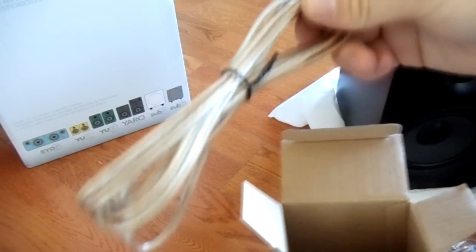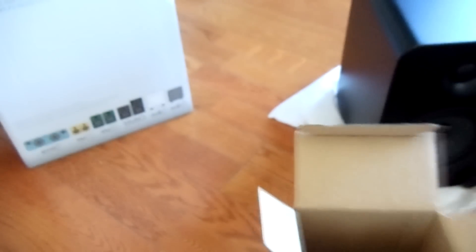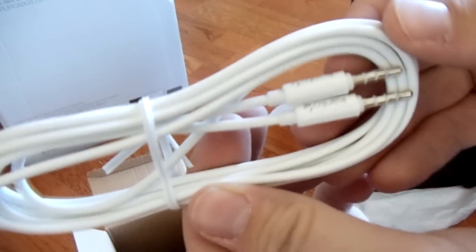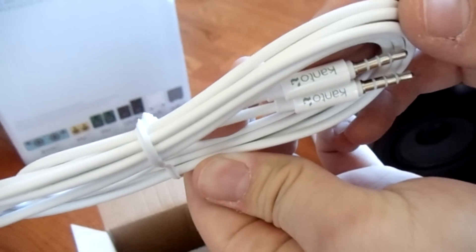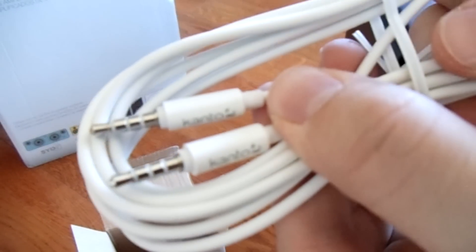Here's your power cable — nothing special. You've got your audio cord here, just to connect the two speakers to each other. And you've got your auxiliary cord as well. It's nice they include everything in there for you instead of just leaving it as is.